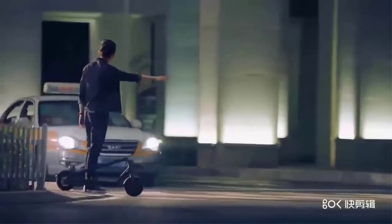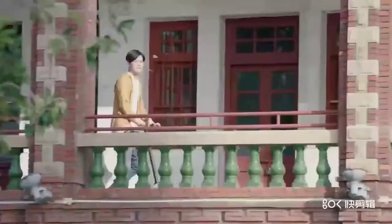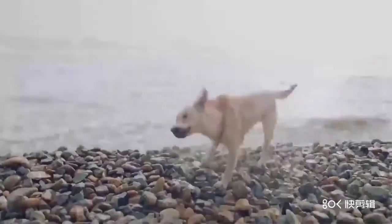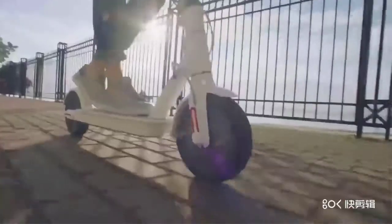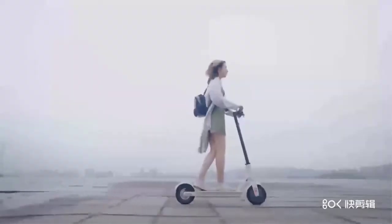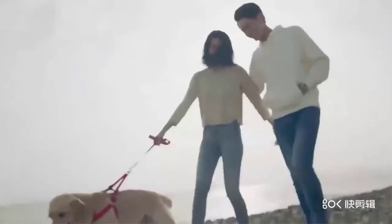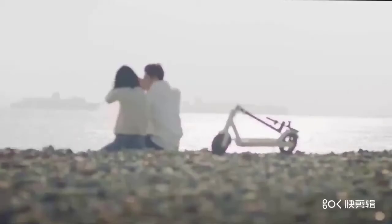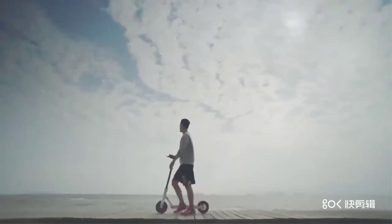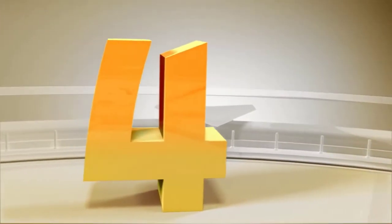Charging time 8-10 hours, target audience women, certification European certificate of conformity, category two-wheel scooter, tire size 8 inch, material lightweight aluminum alloy, Bluetooth and can be controlled by phone, charging voltage AC 100-240 volts 50-60 Hz. This is a very good option for you.